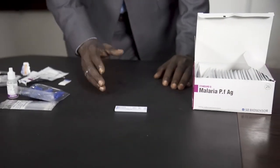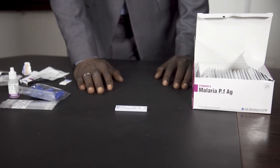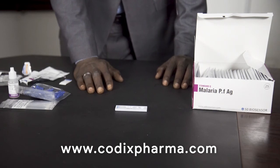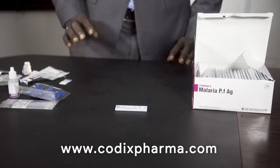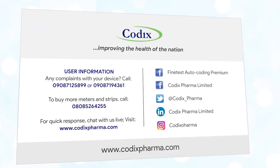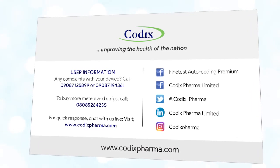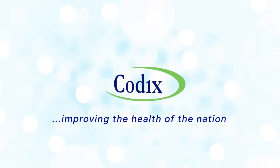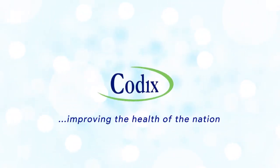Thank you. For further information about our products, you can visit our website at www.codixforma.com for any detail about our company and about the products. Thank you. I'll see you next time.